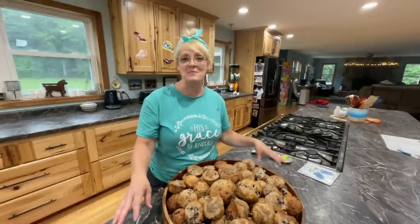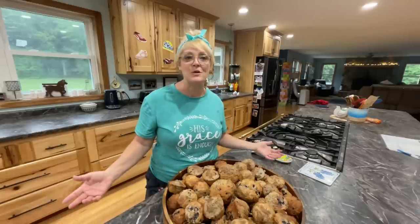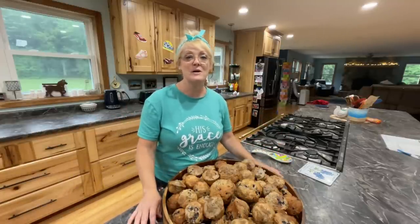Thank you so much for joining me on our Baking 101, and don't forget to follow Just the Bells 10. Thank you so much for your support for our family and our page — have a wonderful day.